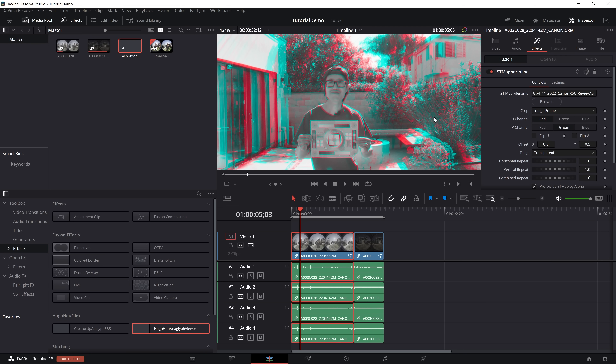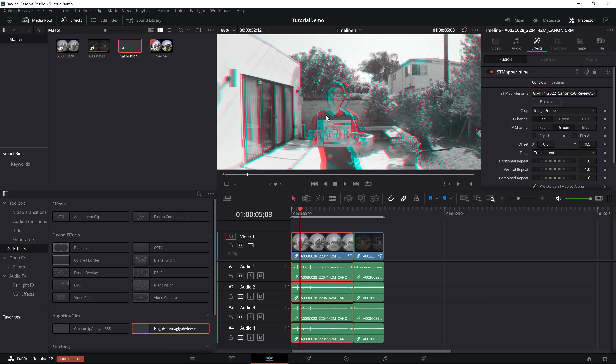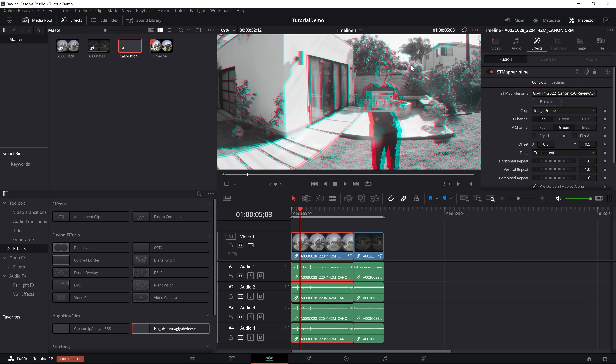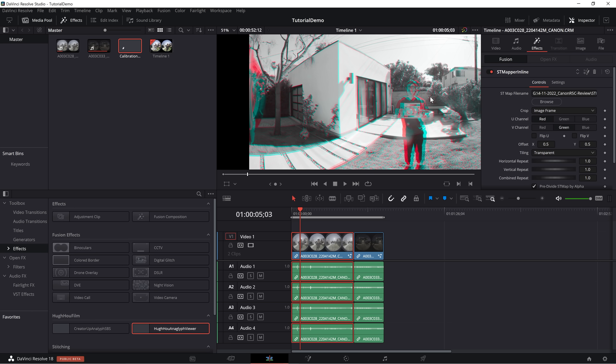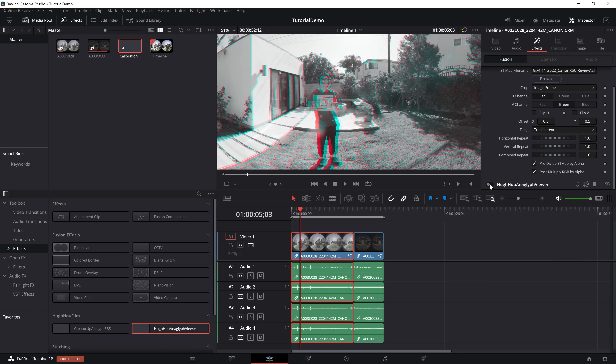Now zoom in and take a closer look — your footage has perfect stereo. I found that this method usually gets even better stereo results than the Canon R5 with EOS VR Utility. If you have the R5 instead, you can now leverage GPU-accelerated rendering inside DaVinci Resolve — it is 10 times faster than Canon EOS VR Utility inside Adobe Premiere, and without a monthly subscription fee. So it is a win-win situation. Don't forget to turn off the HUHO Anaglyph Viewer before you go rendering.